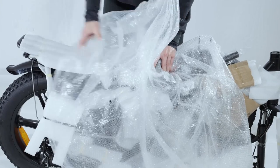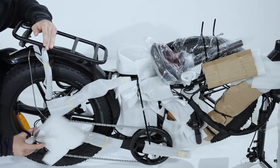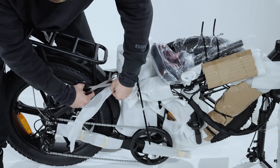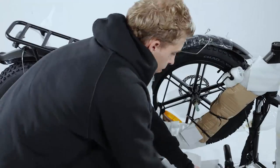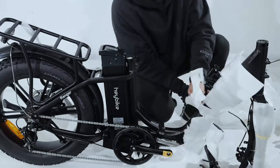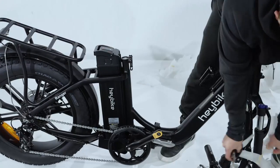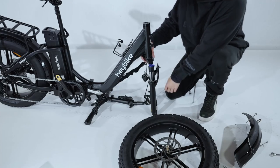You can now proceed to carefully remove all of the safety wrapping from the bike. Make sure you have all the parts ready for the assembly.